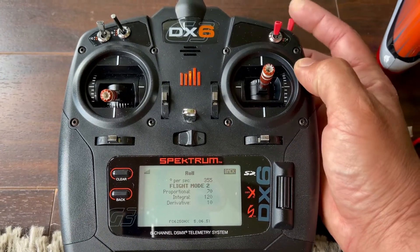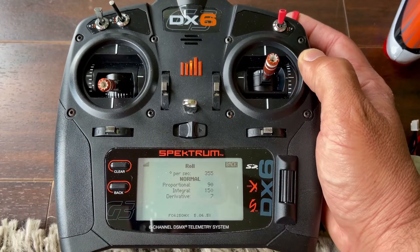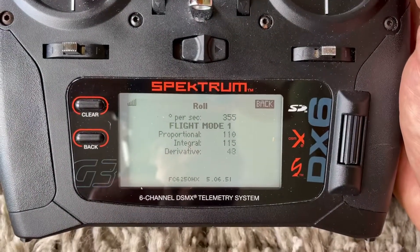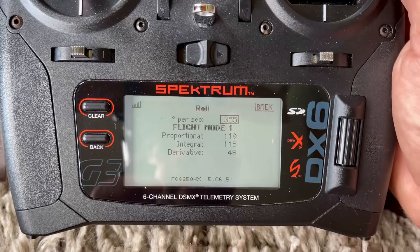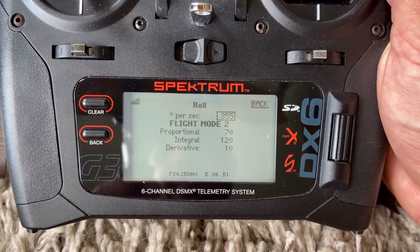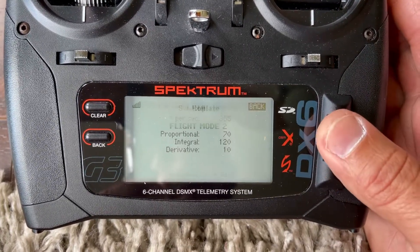You get different tuning settings for all three flight modes. Normal mode — that's what we got. Flight mode one — that's what we got. Flight mode two, stunt two — that's what we got. Feel free to pause the video if you need more time, I'm just going through this real fast.